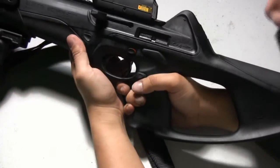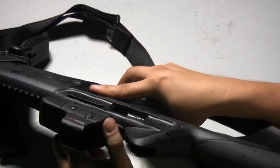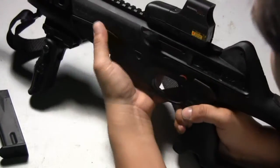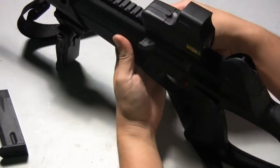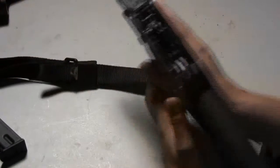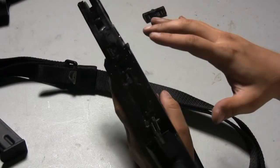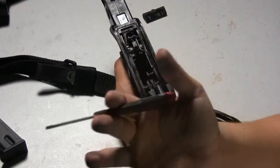The first thing we need to do is actually take the gun apart. We're going to pull the magazine out the bottom, empty the magazine, pull the bolt back, make sure that it's empty, and then break the gun down. Pull this apart — everything we're going to do will be on the bottom portion right here. All you'll need is a flathead screwdriver; it's the only tool you'll need.